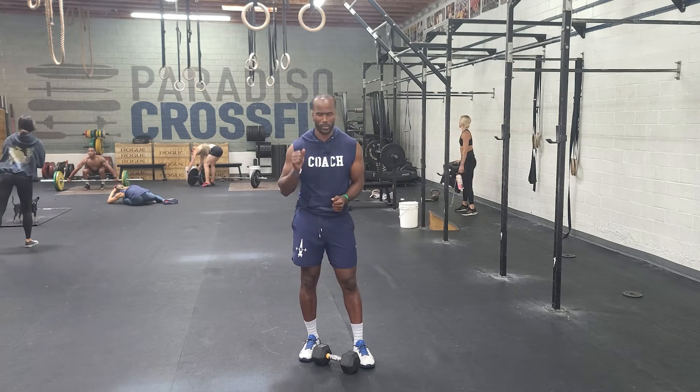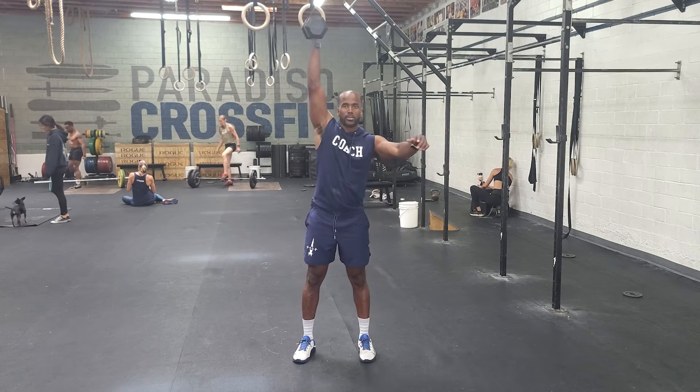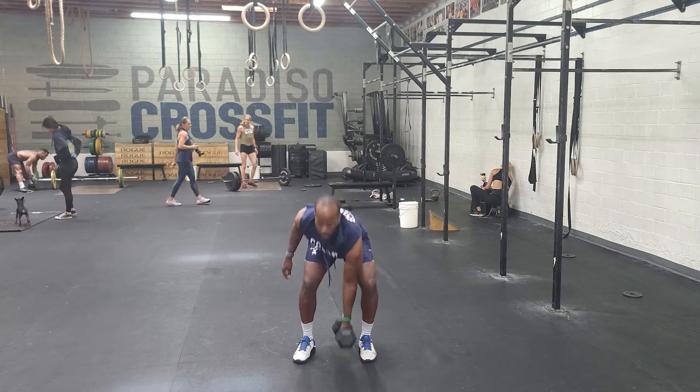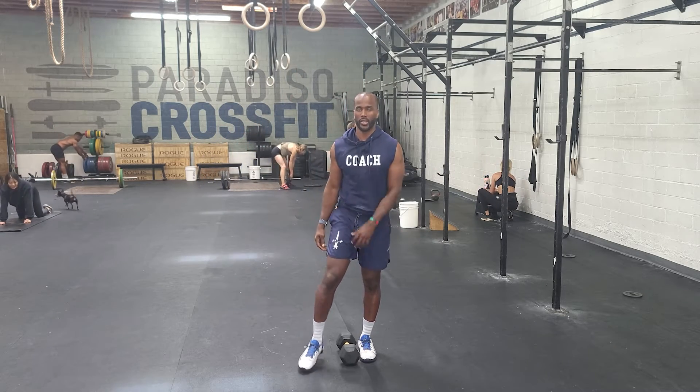So the snatch: ground to overhead with no interruption. The switch can happen any way you want. But it's one move — ground to overhead.